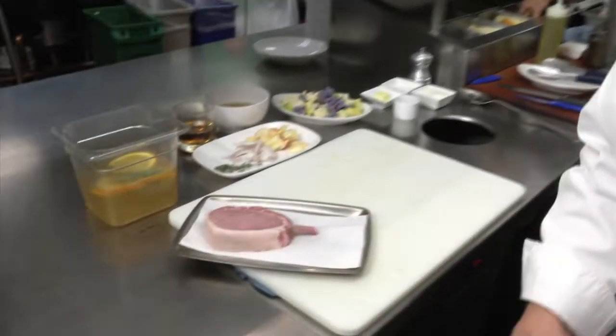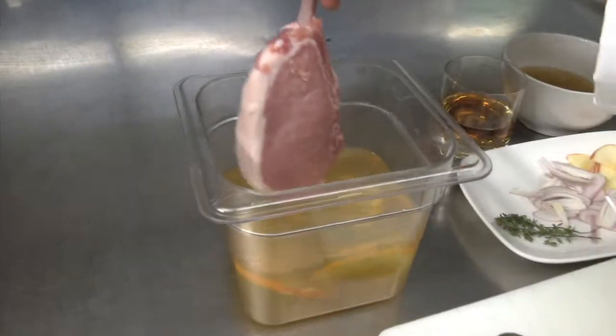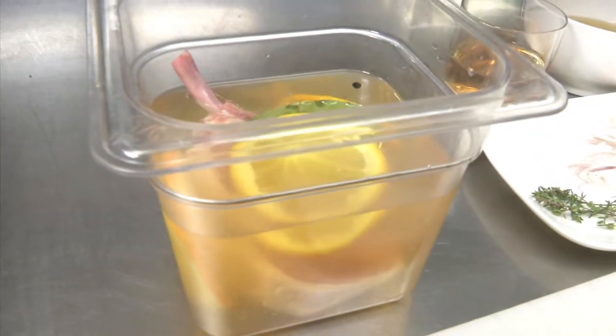The first step is to brine the pork chop. We have a nice 10-ounce Berkshire pork chop here. We're gonna put it in a little citrus brine with some sliced oranges, a little citrus juice, some Baileys, and peppercorns.